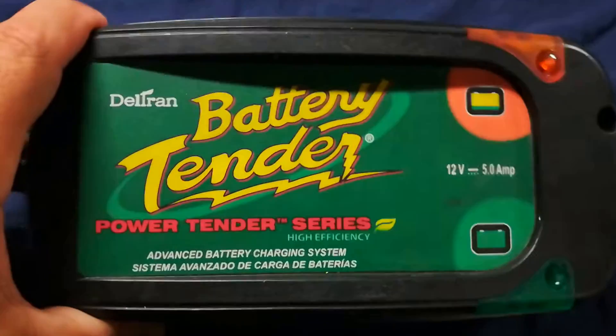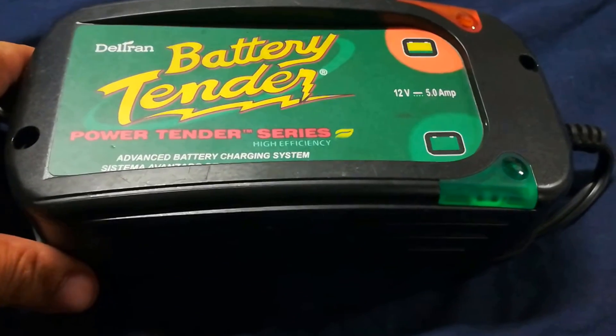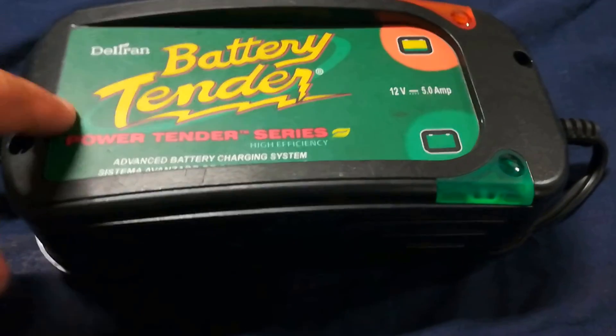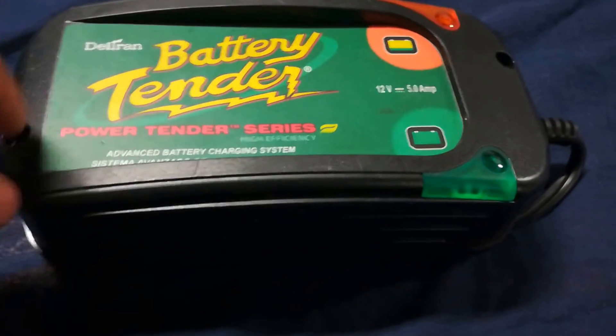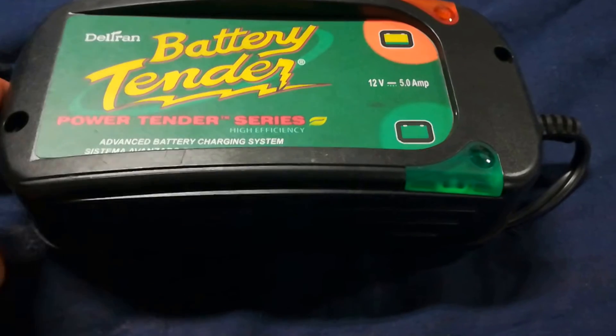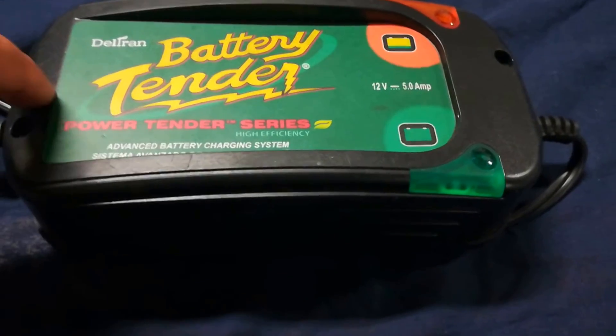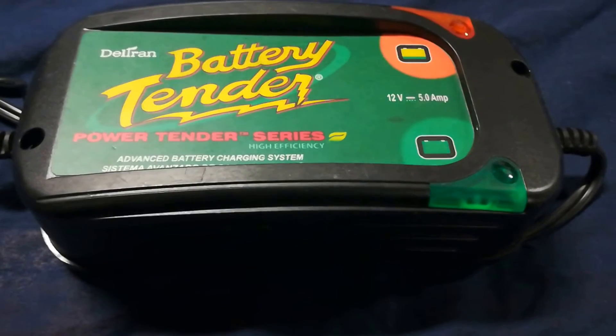Hello world, this is RandomFix and today I'm going to be doing a quick review of this battery tender charger. This is not the regular 1 amp or 1.5 amp — this is the 5 amp charger. We use these at a car dealership; I have a total of 3 of these. There are better chargers out there, but we use these just because they were dummy-proof.